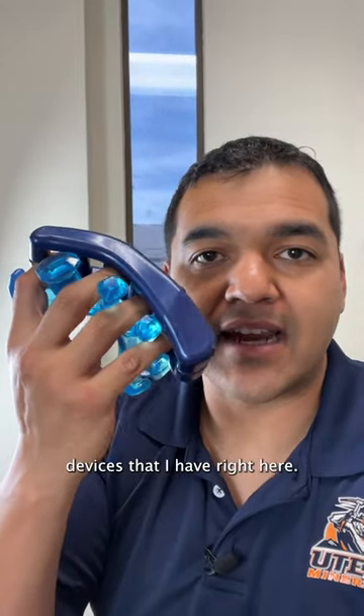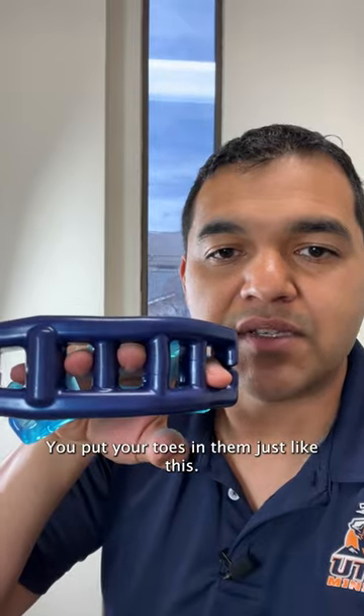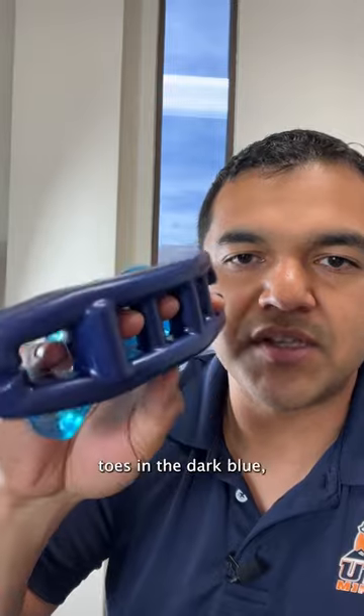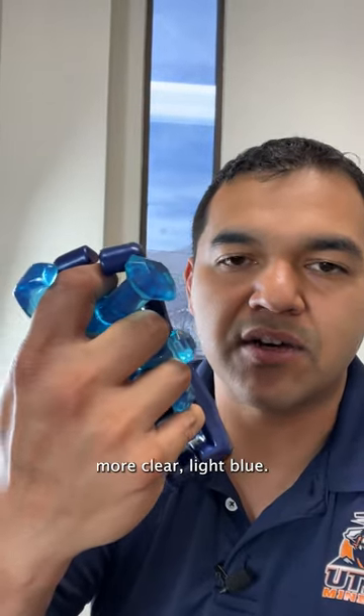Yoga toes are these devices that I have right here. They're used to space out your toes. You would put your toes in them just like this. You would only wear one of them. I have two different ones here — the original yoga toes in the dark blue and then the gems in this more clear light blue.